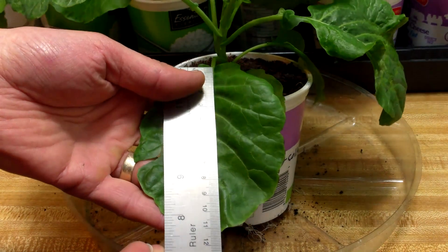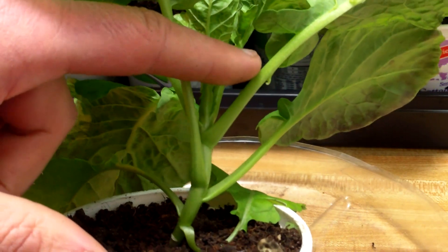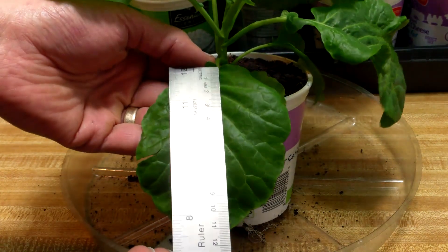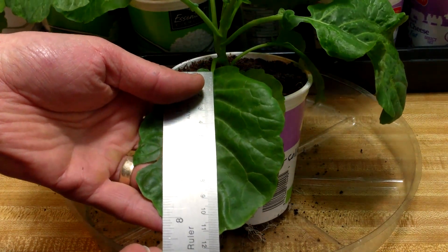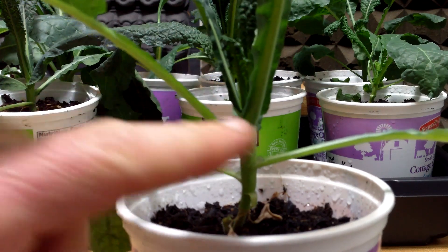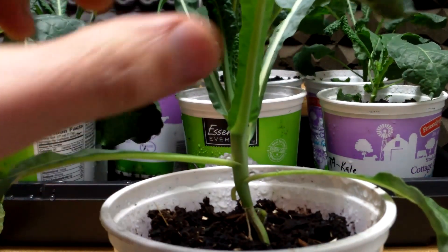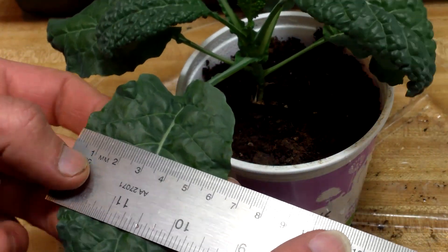I only measured the leaves that had branched off from the stem. I measured the width and length from the point the leaf originated to its tip, and recorded the total leaf width and total leaf length for each plant. I also counted and recorded the number of leaves on each plant — again, only leaves that had branched off from the stem were counted. This should also be a good indicator of plant size and will enable me to determine average leaf width and length. I made all the measurements in millimeters and recorded the data in Excel spreadsheets.